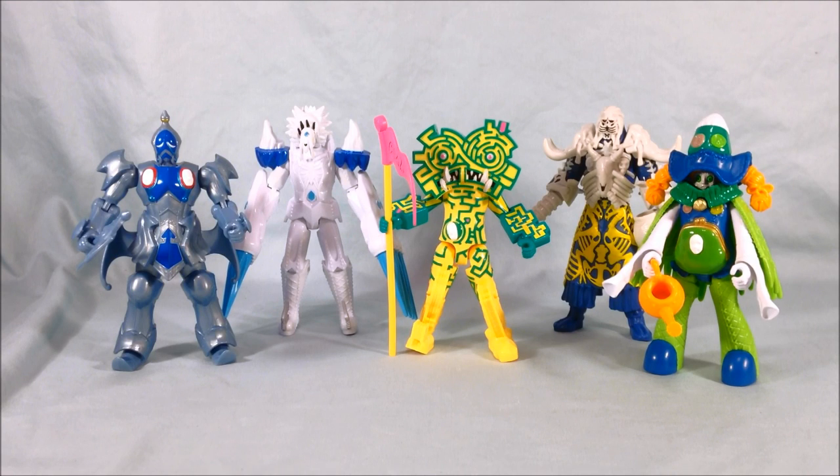Let me know what you guys think in the comments below — I'd love to hear your opinions on these guys. Please like and share this video, and please subscribe if you haven't already. I hope you've enjoyed this look at the first wave of villain figures — technically wave five of Dino Charge figures from Power Rangers Dino Charge. Thanks for watching.